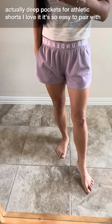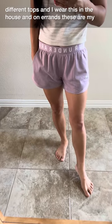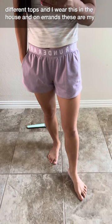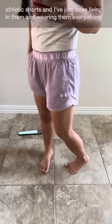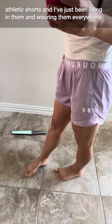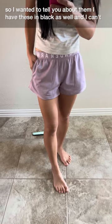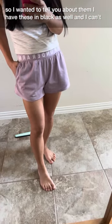It's so easy to pair with different tops and I wear these in the house and on errands. These are my athletic shorts but I've just been living in them and wearing them everywhere. I have these in black as well and I can't get enough of them, so I wanted to tell you about it.